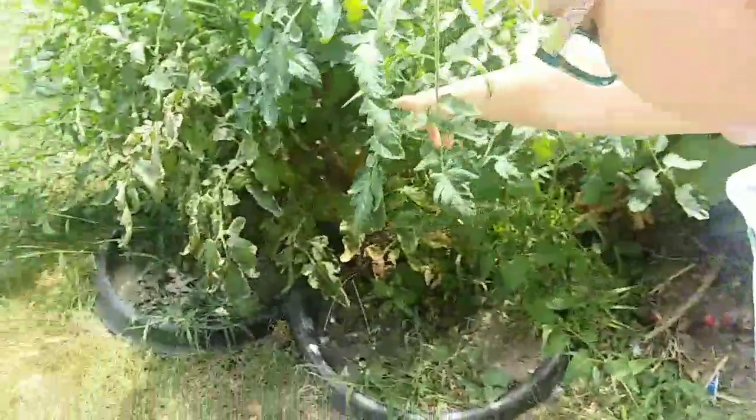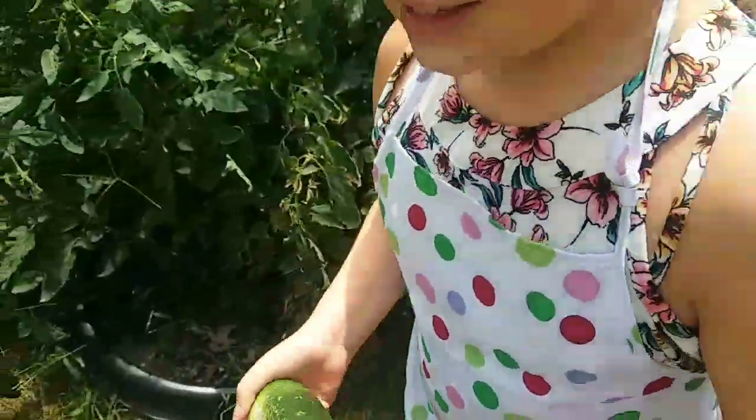Now there's some tomatoes. My sister Andrea is going to pick them. Let's go wash this off.